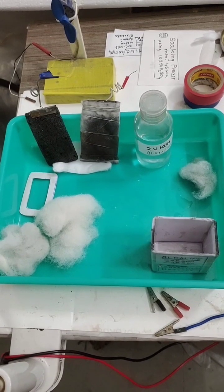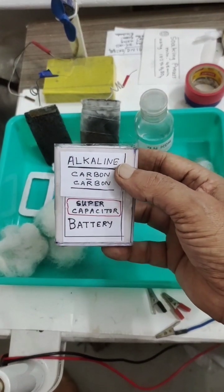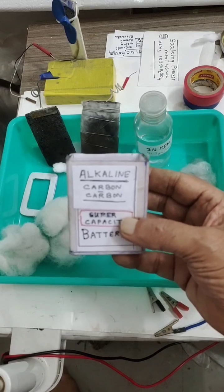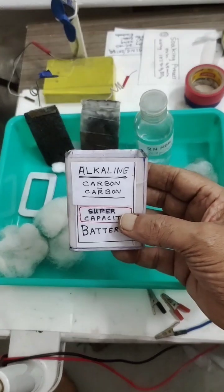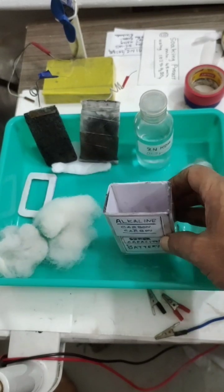Hello friends, today we will prepare an alkaline carbon-carbon supercapacitor battery — instead of aluminium ion batteries or aluminium air batteries. There is much research going on in this area. This alkaline carbon-carbon supercapacitor is very simple to make.